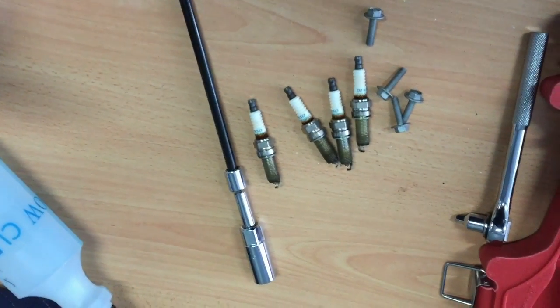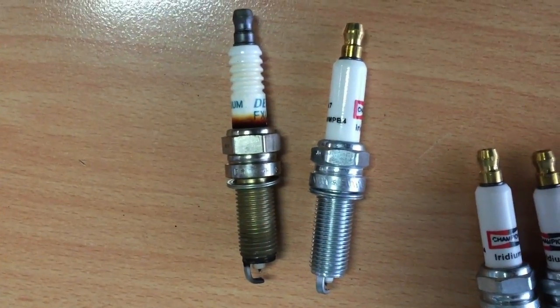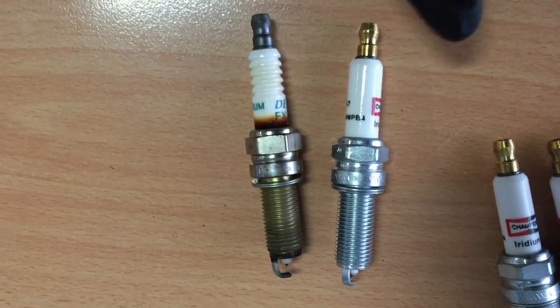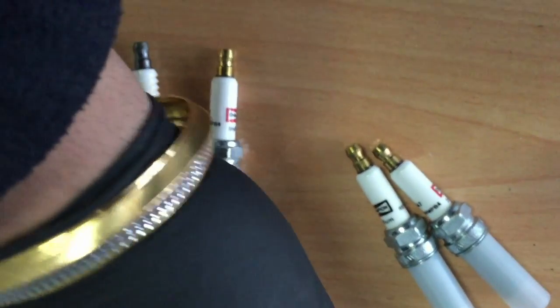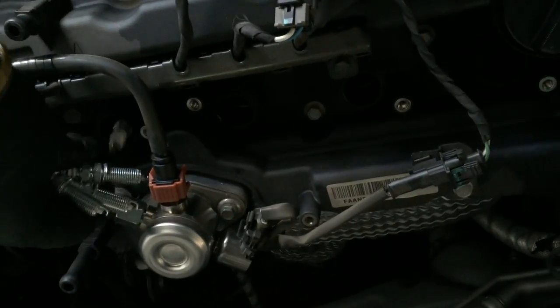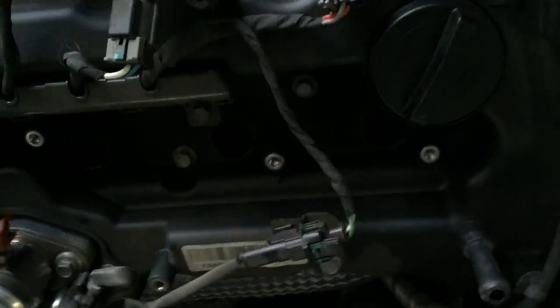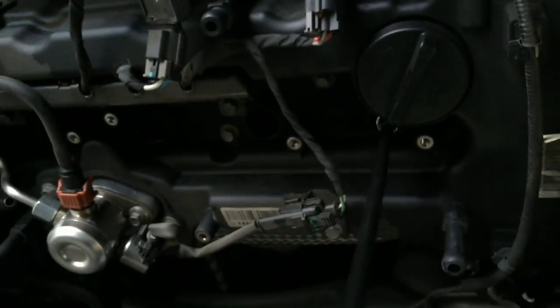We're just going to put the new ones in now. These are the new spark plugs and this is the old one — you can see the difference, how this one is busted poorly and this one is brand new. Now we want to slide each of those into the sockets and tighten them up. Put each one in there, chuck them in, and once you do that you simply tighten them up — put the socket in there and start twisting. I'll quickly do them all.